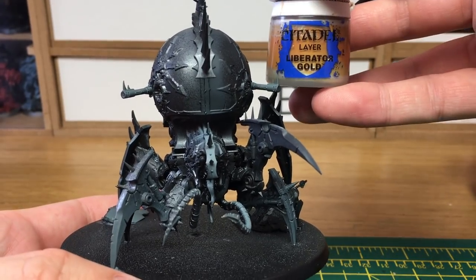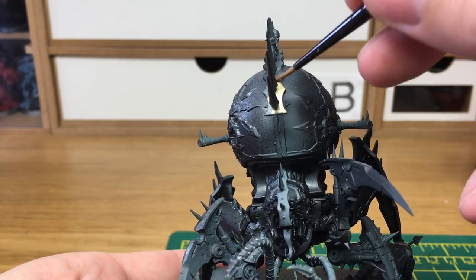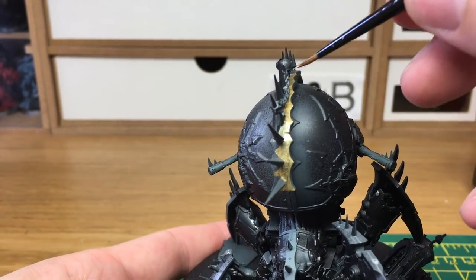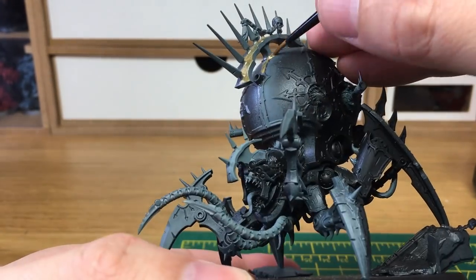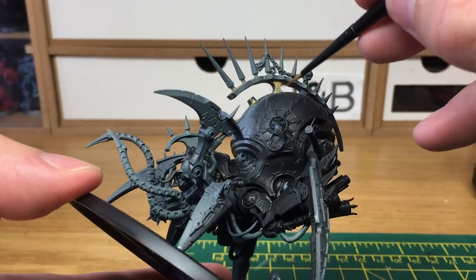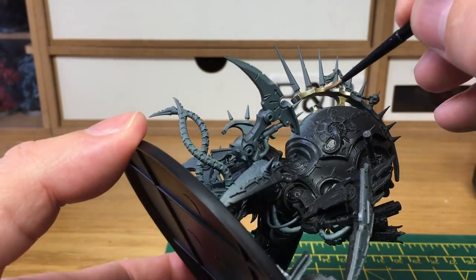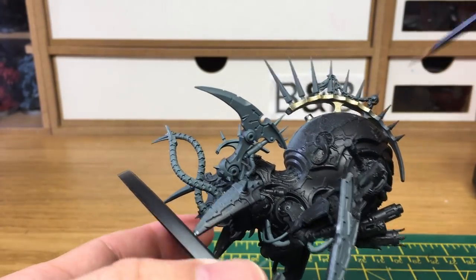The first colour we're going to use today is Citadel Liberator Gold. This is going to be used to do all the armour trim. There is loads of it so this will take you quite some time, but keep going and eventually you'll have it done. There are some great details on this gold as well — you've got a big Star of Chaos on one side with a weird mouth in the middle, and on the other side a skull with another weird mouth underneath. Plenty of details all around the model.